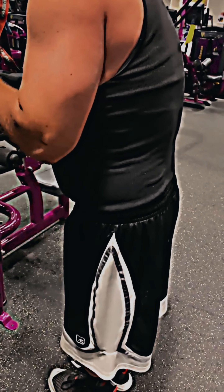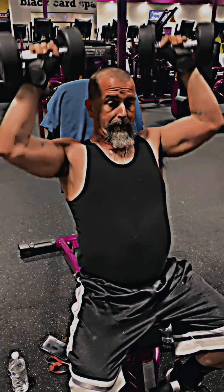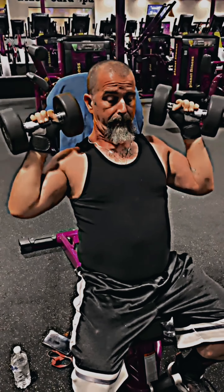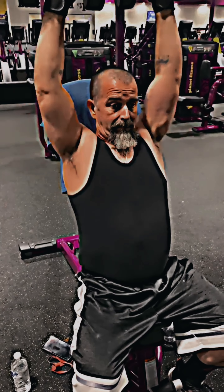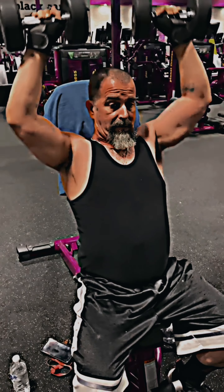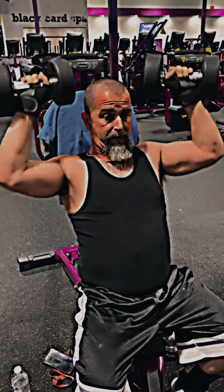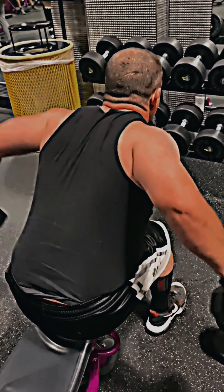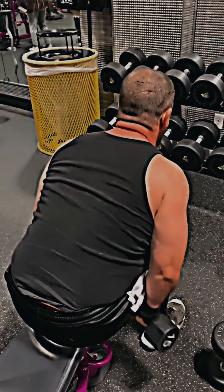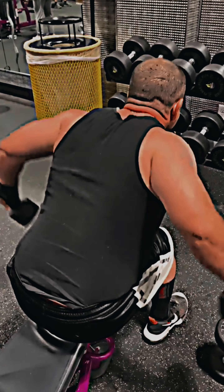I do about 45 seconds of rest in between sets and then just keep it pushing. Now we're on overhead presses — this is one of the areas that is really sensitive because of the injury, so I'm doing lightweight here. I like to do things in supersets for time restraints. This is for the rear delts or the traps depending on how you do them, and I do these in sets of 12.